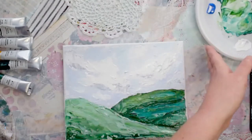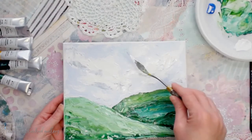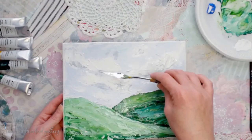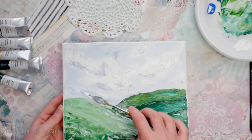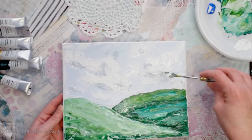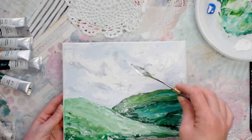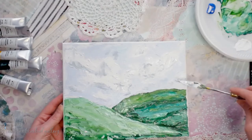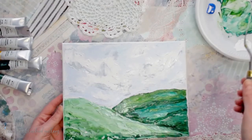Here we're adding a little bit of blue and green. Since your white is still wet, it's going to help to blend a little bit, but you don't want to overblend. You want there to be contrast — that's the reason why we're putting the gray in. It mostly needs to be on the bottoms of the clouds, but you can add it in other spots too.